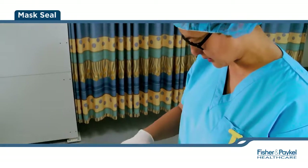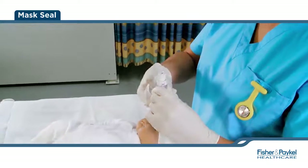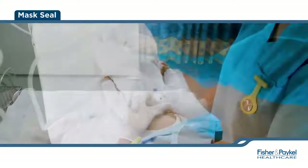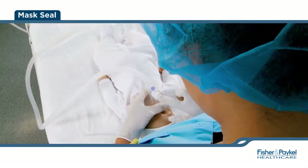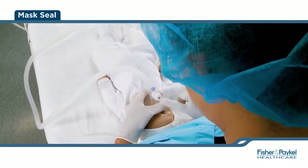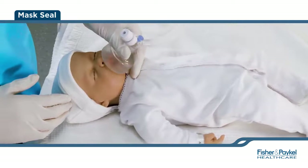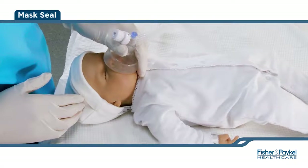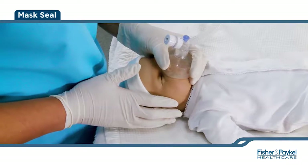Begin by connecting the mask onto the TP circuit in a twisting motion, either clockwise or counterclockwise until there is a secure fit. Position yourself at the baby's side or over the head. Both positions should leave the chest and abdomen unobstructed for visual monitoring. The infant should be on their back with their head in a neutral position. The baby's neck should be slightly extended but not overextended into the sniffing position to maintain an open airway.